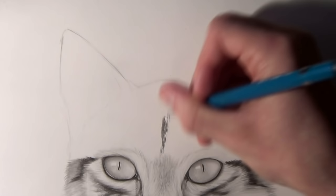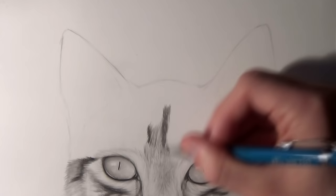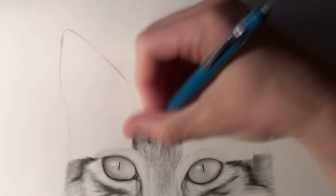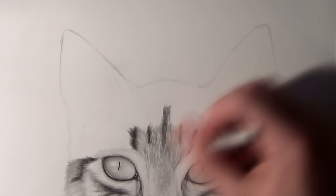After that it was time to add the details and shading to the rest of the head, so I started off by adding hairs going upwards from the eyes towards the top of the head and towards the ears. These hairs are much longer than the ones on the nose, which makes this much easier.